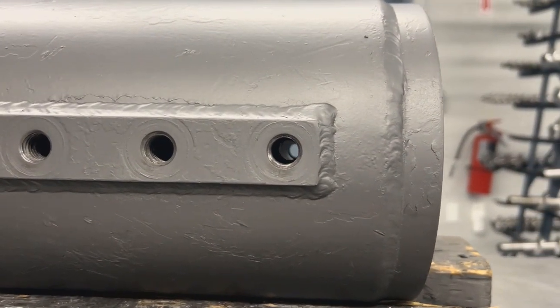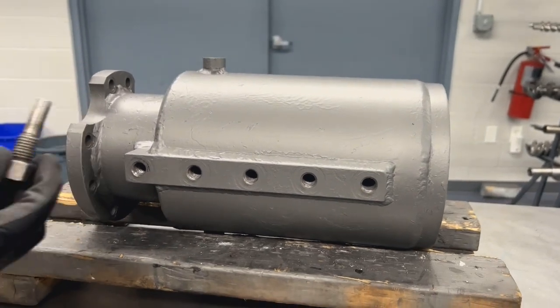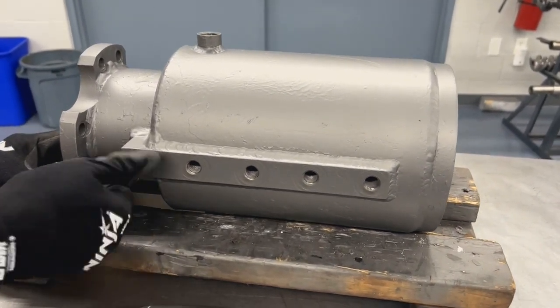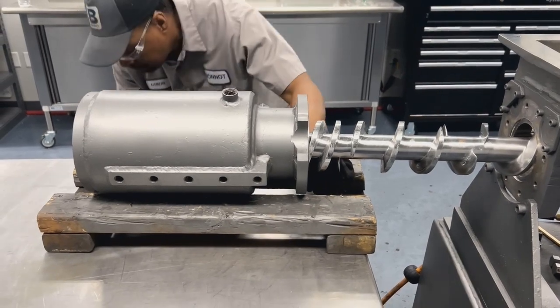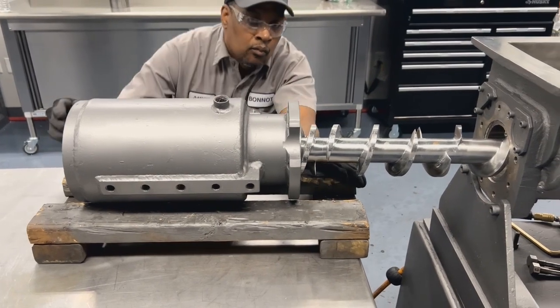Once you have your liner in place, reinsert the dummy pin to hold it all in place before putting it back onto the extruder. Slide the barrel back on over the auger onto the extruder in the reverse manner in which it was removed.